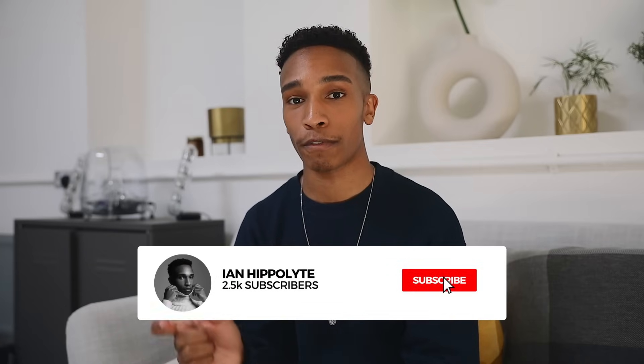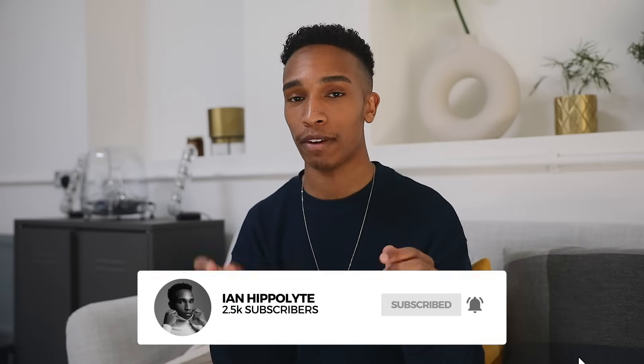Before we get into the video, please feel free to subscribe and if you want to see more make sure you're following me and the team on Instagram — I've linked everyone's details down below. So let's get to it.